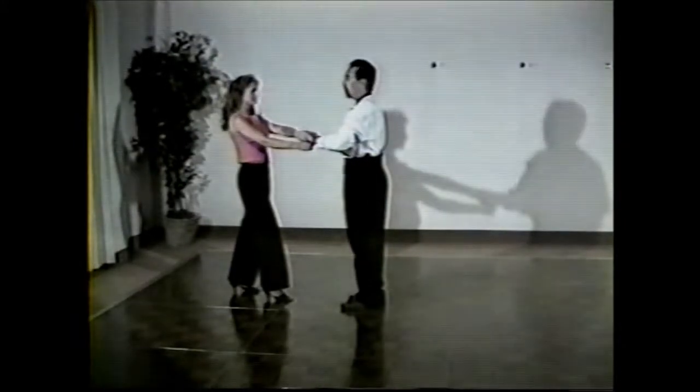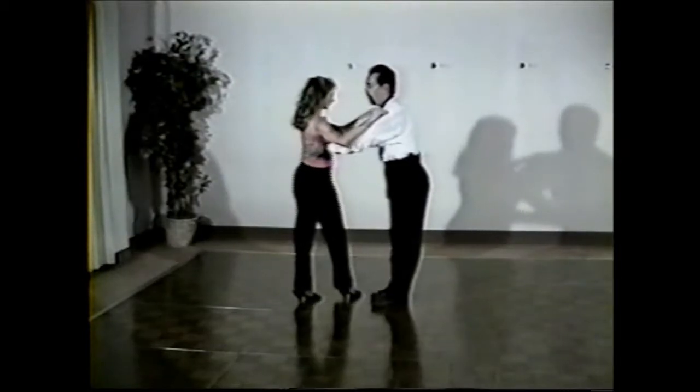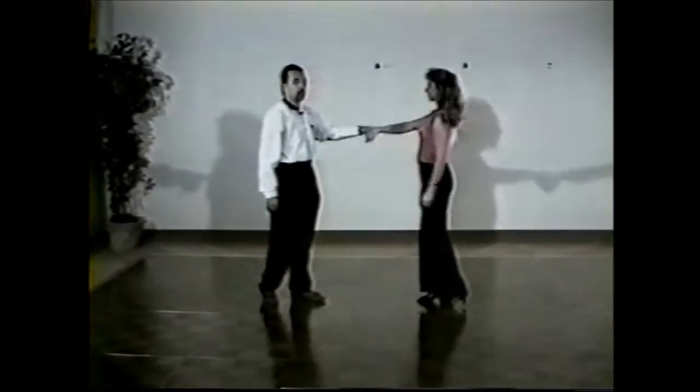We're in this position. Then we're going to end with a loop into a body wave. One, two, three, four, five, bounce six. We'll rock her back. We'll tuck her out. We'll do that whole thing slow.